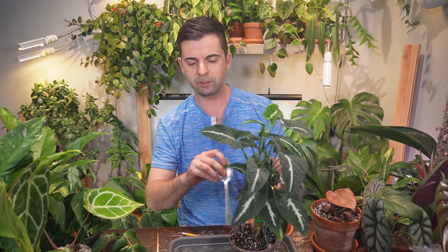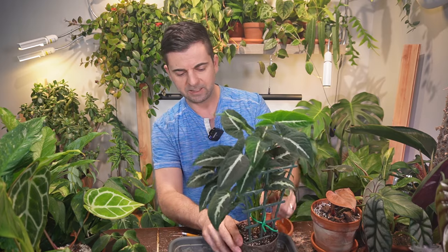If it's still not drying out fast enough, or you're seeing signs of root rot like yellowing leaves and the plant is just not thriving anymore, you might actually have to take it out of the pot. I don't know if this one will stay intact.